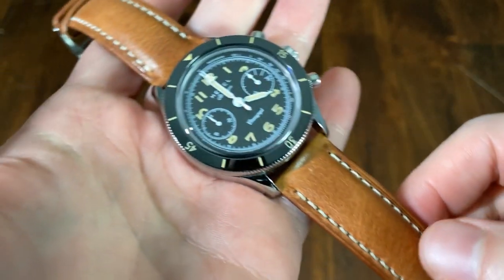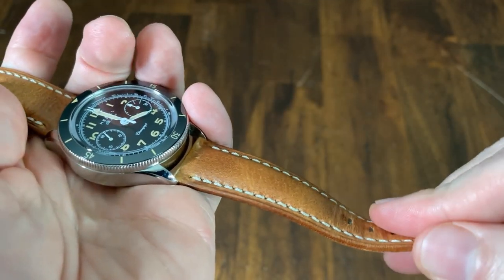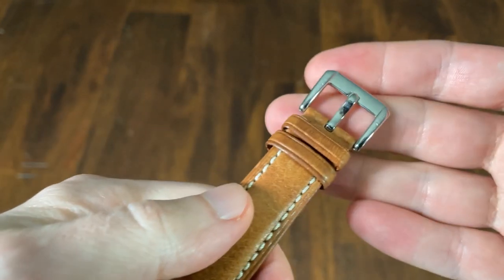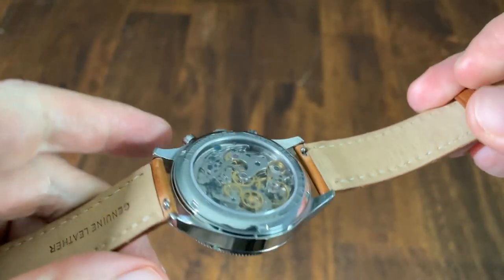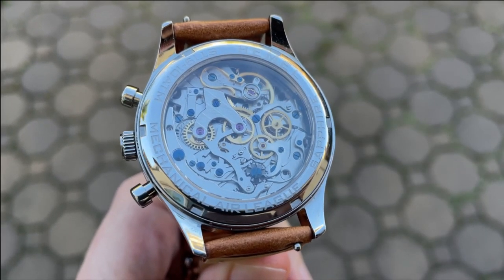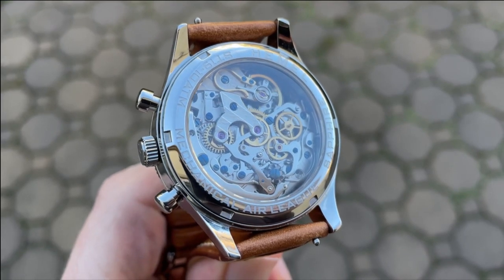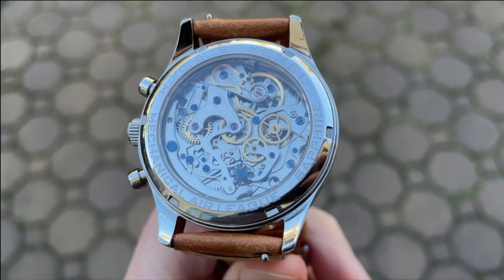The stock genuine leather strap starts at 20 millimeters, tapering down to 18. The color pairs nicely with the watch and the stitching matches the color of the lume indices. The strap is thick and feels very robust. The pin and collar is signed twice with Hemel, which is a nice detail, and it features quick release pins for easy strap changes. The screw-in exhibition case back provides 100 meters of water resistance and uses a sapphire crystal.